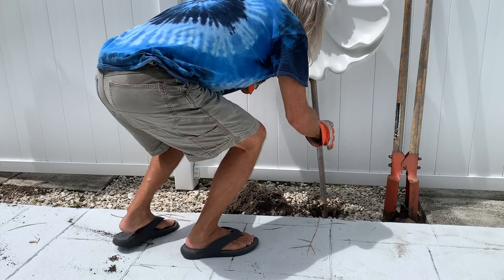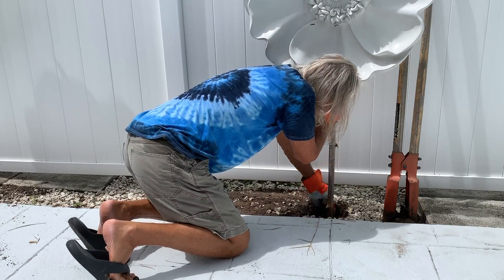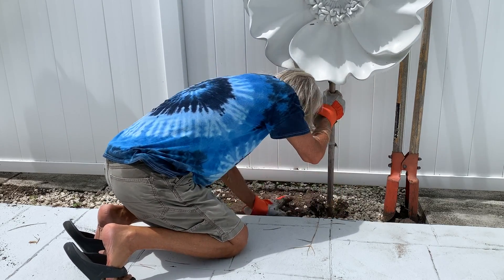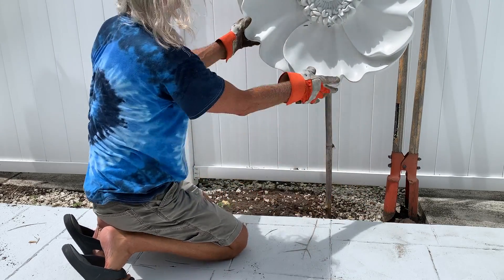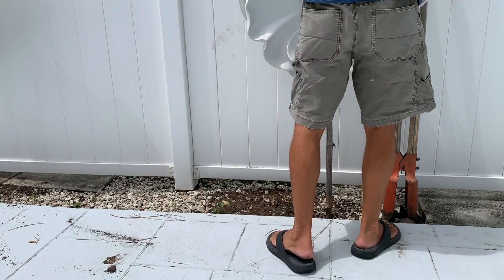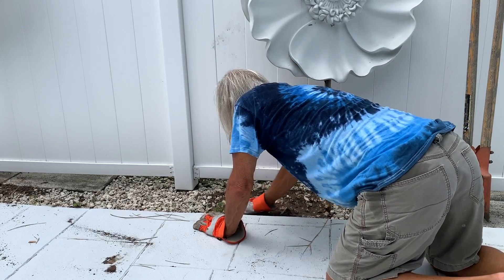Let's get some dirt in there. You've got to pack it down. Now I've got to check and make sure it's straight. That should do it. That's how you use a post hole digger.